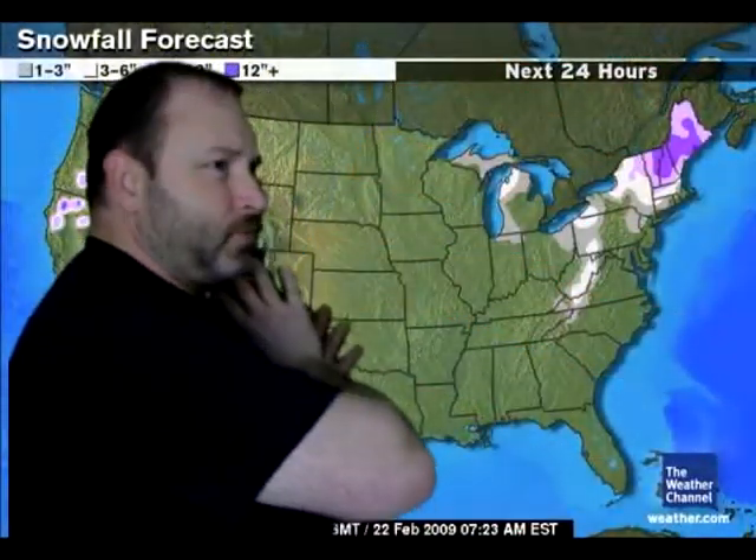The weather is coming in, pushing this way. Here in America, here in beautiful downtown Calais, Maine, I have a breeze pushing through.